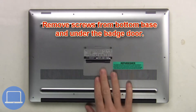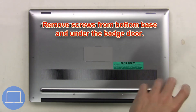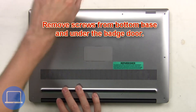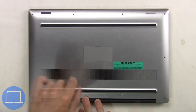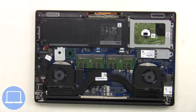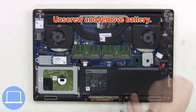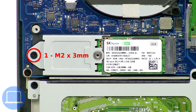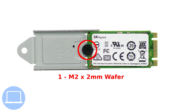First, remove screws from the bottom base and underneath the badge door. Then remove the bottom base, unplug the battery cable, then unscrew and remove the battery. Now unscrew and remove the solid state drive, then unscrew and remove the bracket.